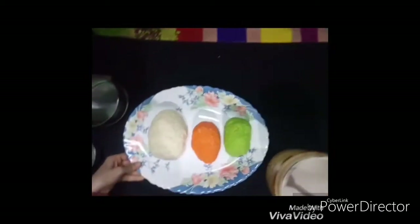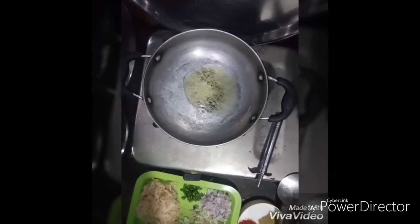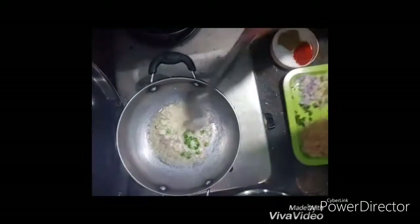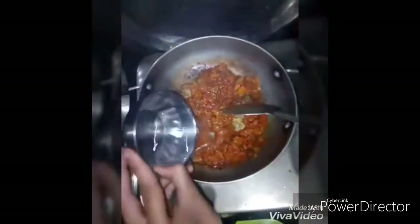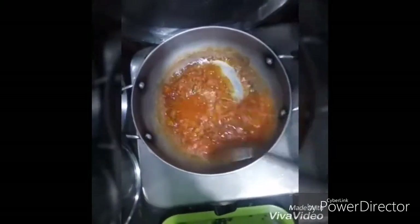Now our three color doughs are ready. We will proceed for the stuffing — add oil in a pan, then add onions and green chili. Let them go brown, then add tomatoes to it and mix it well. Now add all the spices: coriander, salt, and red chili. After some time add the chopped potato.